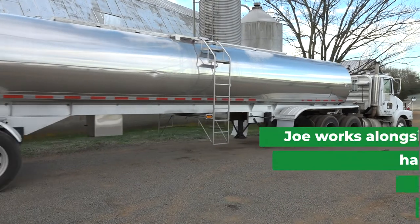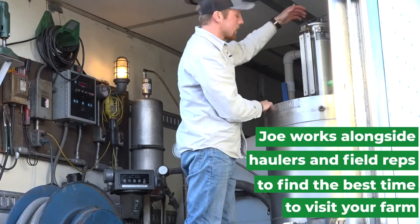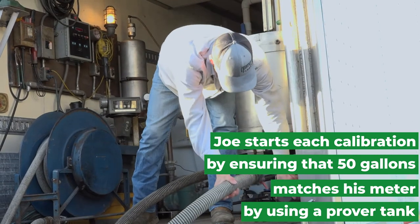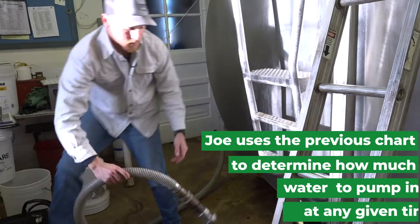I'll get in touch with the haulers and figure out when the milk tank is going to be empty. We'll start by pumping 50 gallons into our prover and make adjustments to our meter — that verifies that what we're pumping into the tank is correct — and then we'll hook up to the tank.